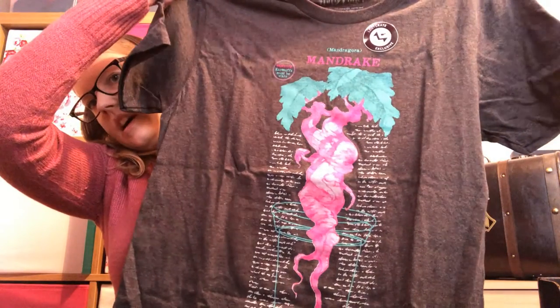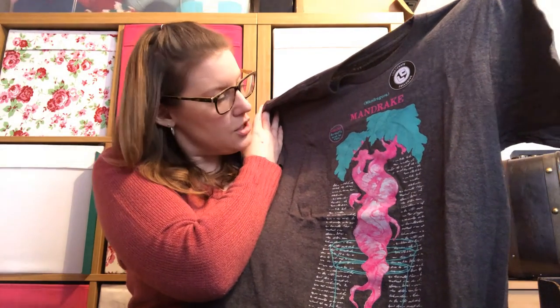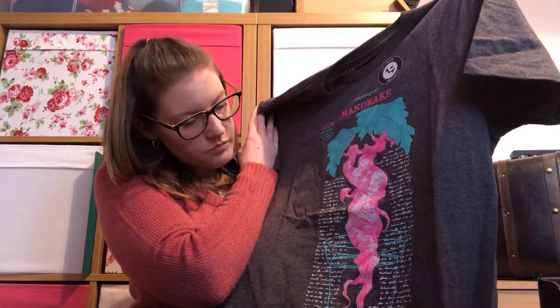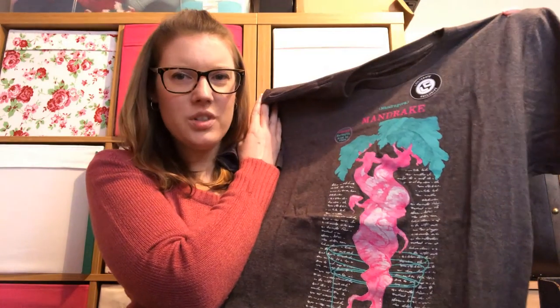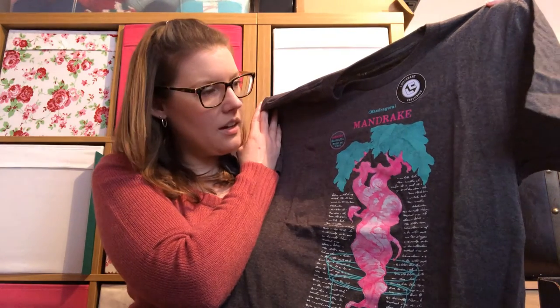First look, we have a gray t-shirt. Gray is sometimes good. It says 'Mandragora — Mandrake Warning, Earmuffs Must Be Worn,' and it's got a bright pink picture of a mandrake baby in a pot with some text behind it. I'm not a fan of that. I don't like bright colors so it's too bright for me — I wouldn't like it even if it were slightly muted. Not won over on that t-shirt; it's quite hard to win me over on t-shirts.